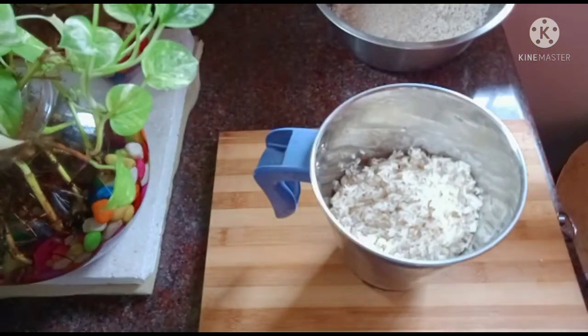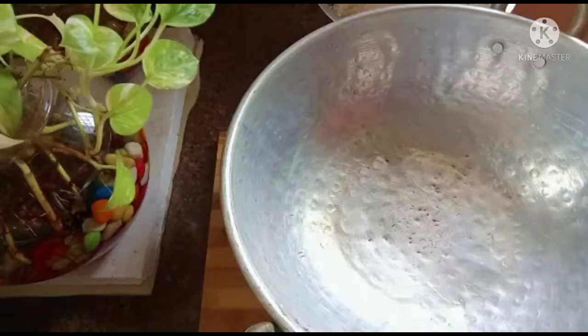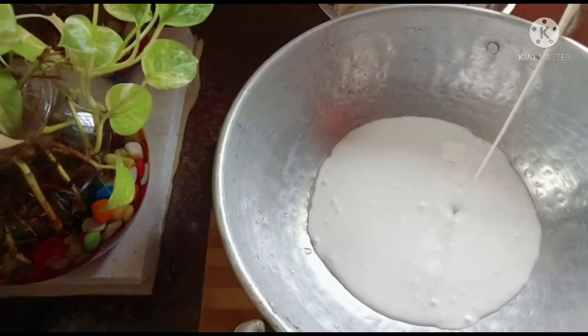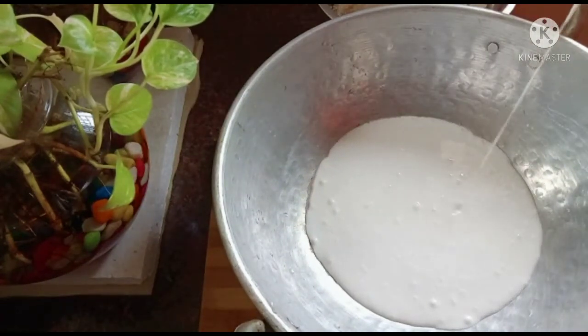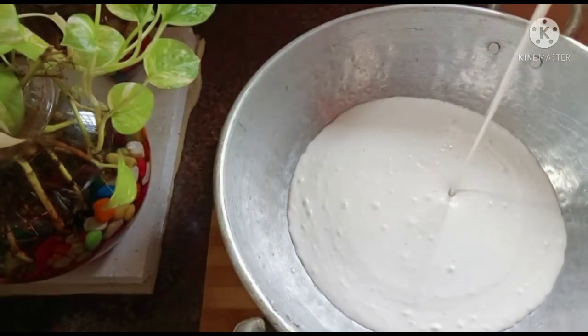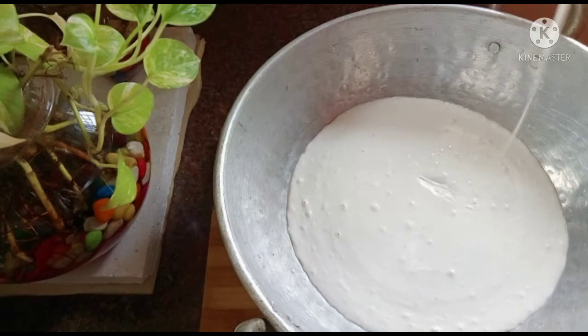By the ingredients, it is put in a bowl. 2-3 bucks, add just a little color.